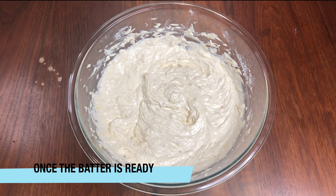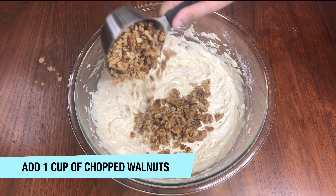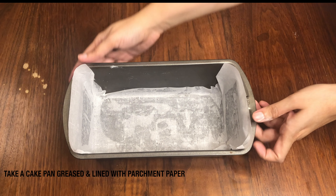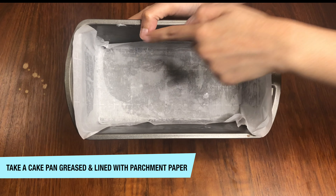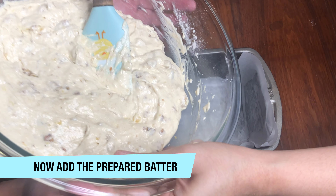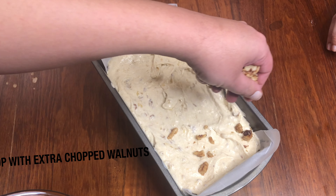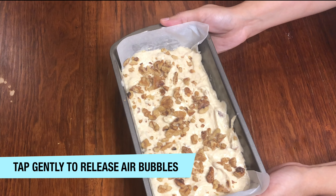Once your batter is ready, we will add about 1 cup of chopped walnuts and fold the walnuts in very gently with a spatula. Now I am taking a cake pan that I have greased with butter and lined with parchment paper. Transfer the batter into the cake pan and spread it evenly with a spatula. I am adding some extra chopped walnuts on top, which is totally optional. Tap it so that excess air bubbles will release.